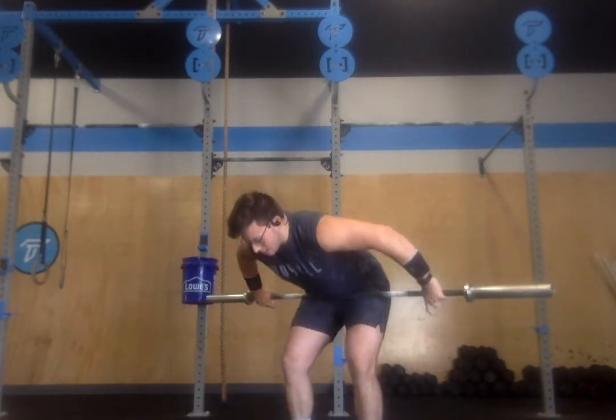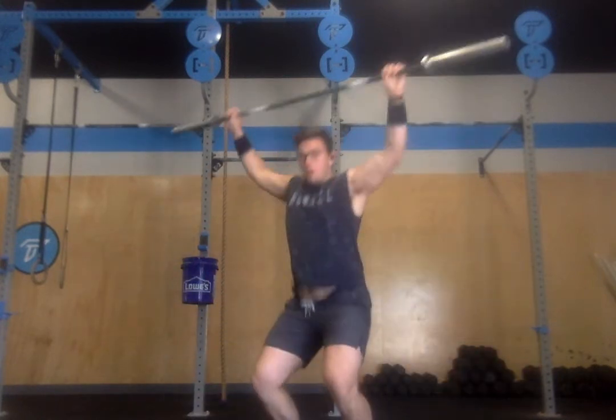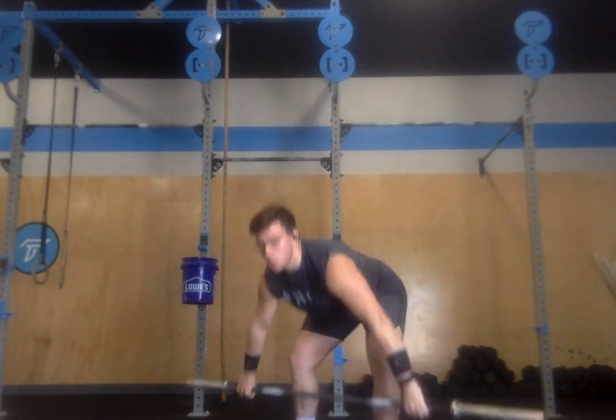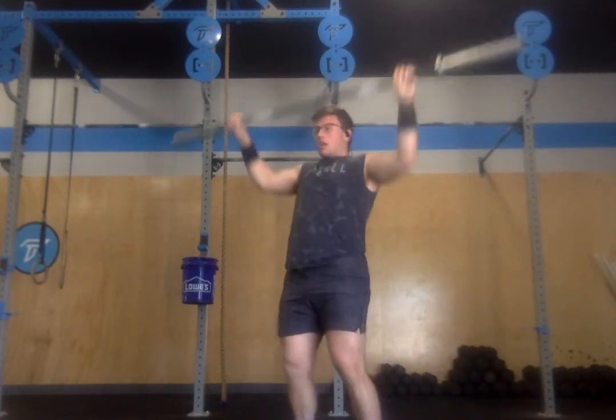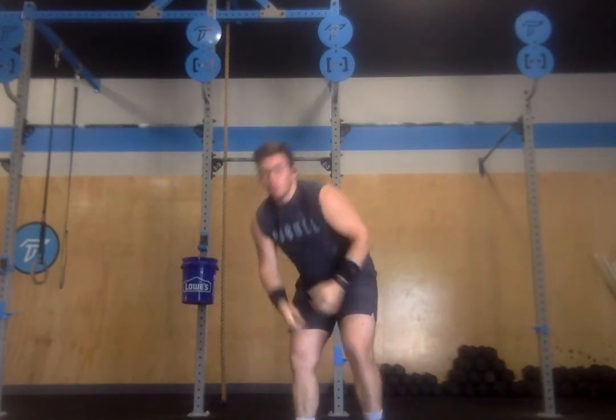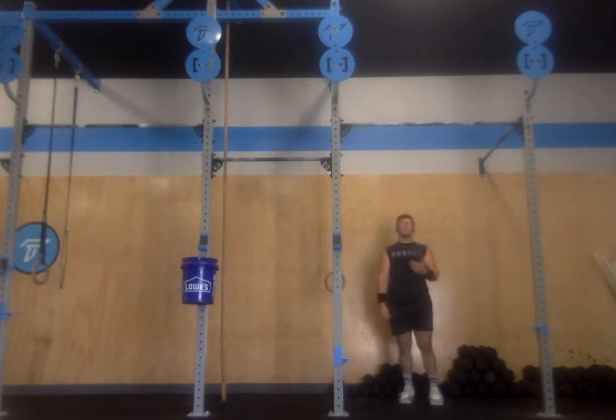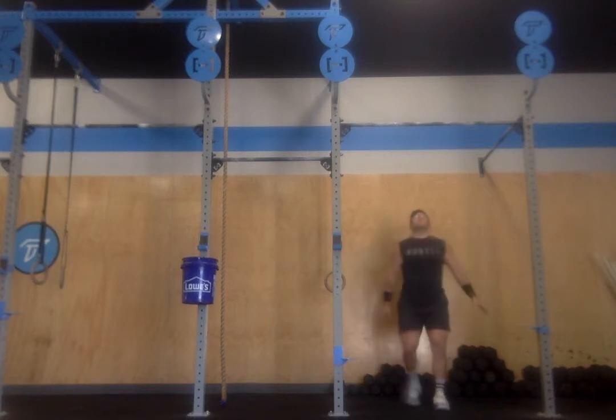3, 2, 1, and go from the floor. Working through 21, 15, or 9. Then you'll move to the pull-up bar for either 21, 15, or 9 chest-to-bar pull-ups. Otherwise, we can scale to chin-over-bar or jumping chest-to-bar.